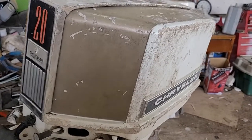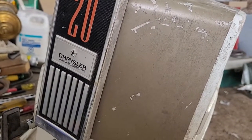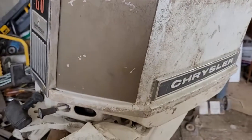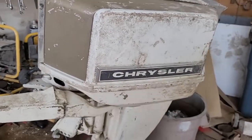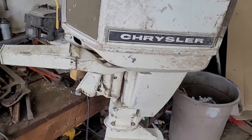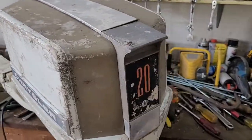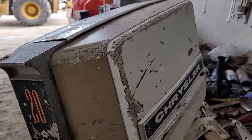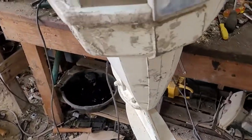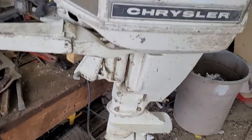I got myself — look at this — a Chrysler 20 horsepower outboard motor. Well, actually a Chrysler Canada Outboard Limited outboard motor. Very neat. I've always wanted one of these. Somebody brought one in and gave it to me, says he couldn't get it to run. It's pretty neat.